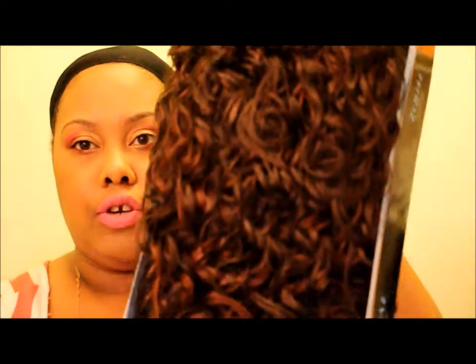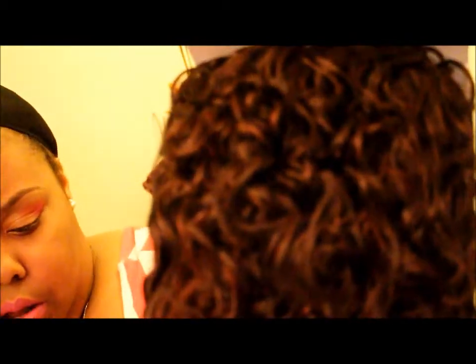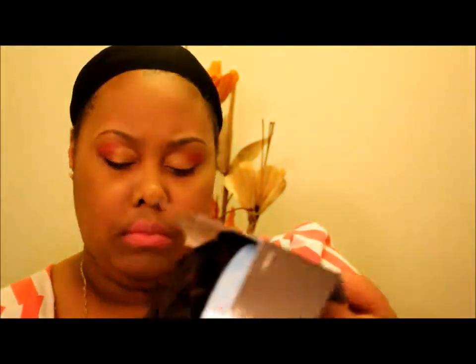It is Equal and it's a drawstring curl cap. Straight out of the box, this is what it looks like. I don't remember the color — it's called Fanatic Girl and the color code is OM23033.